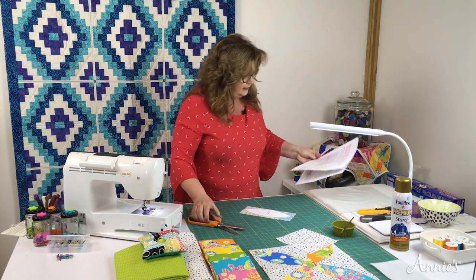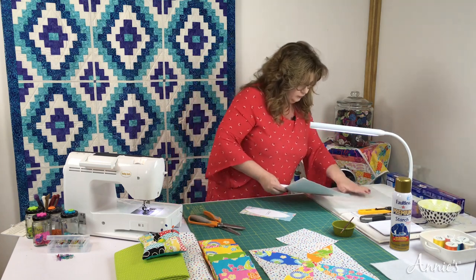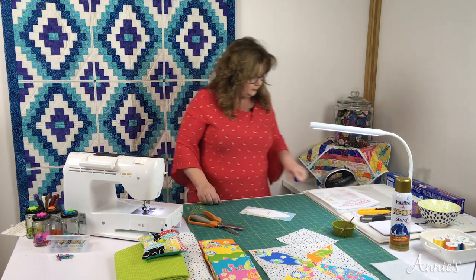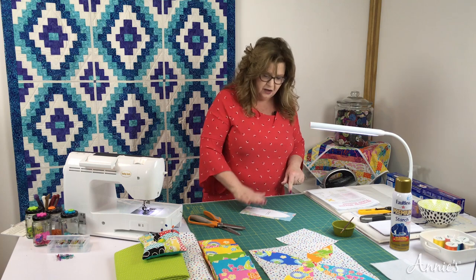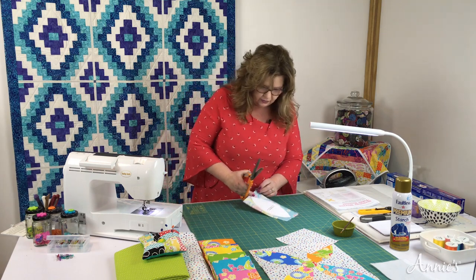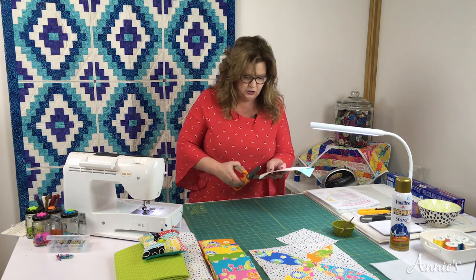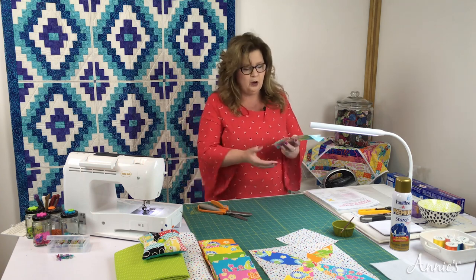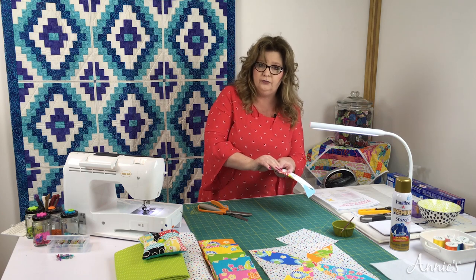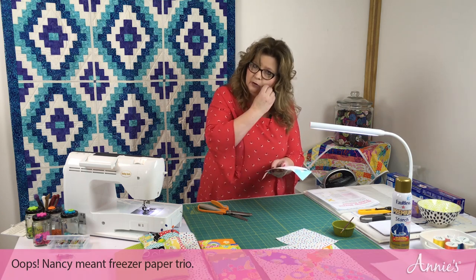Center it so that you have plenty at the tip — both tips and all the way around. Take your iron and let the iron do its work. You don't have to press hard; it'll do it immediately. Flip it over and do it one more time just in case any wrinkles or folds happen. Our next step is to take our pinking shears. Now we're going to cut out our petal shape, about a quarter of an inch away from the freezer paper edge.